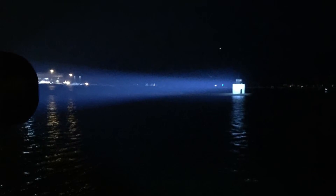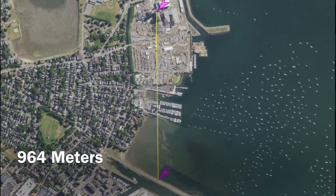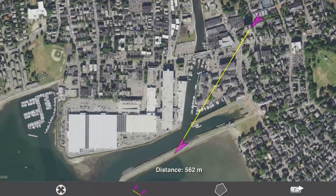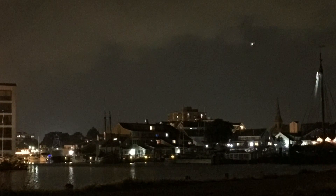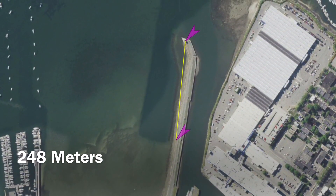Now we'll move on to some beam shots and range tests comparing to a modded C8 with an XPL Hi. Our first test is at about 1 kilometer away, aimed at a power plant. Our second test is aimed at an apartment building about 560 meters away. Lastly, we'll test it at 248 meters aimed at a lighthouse.